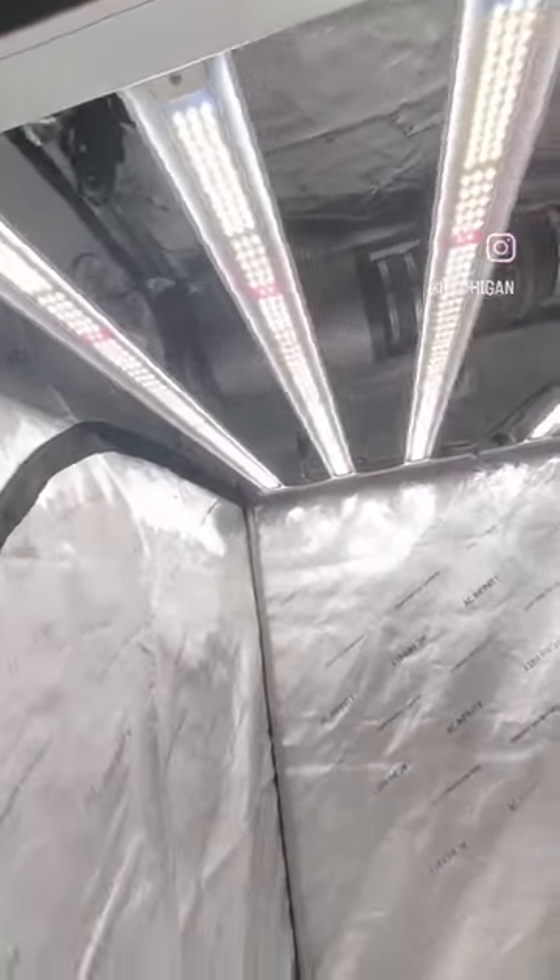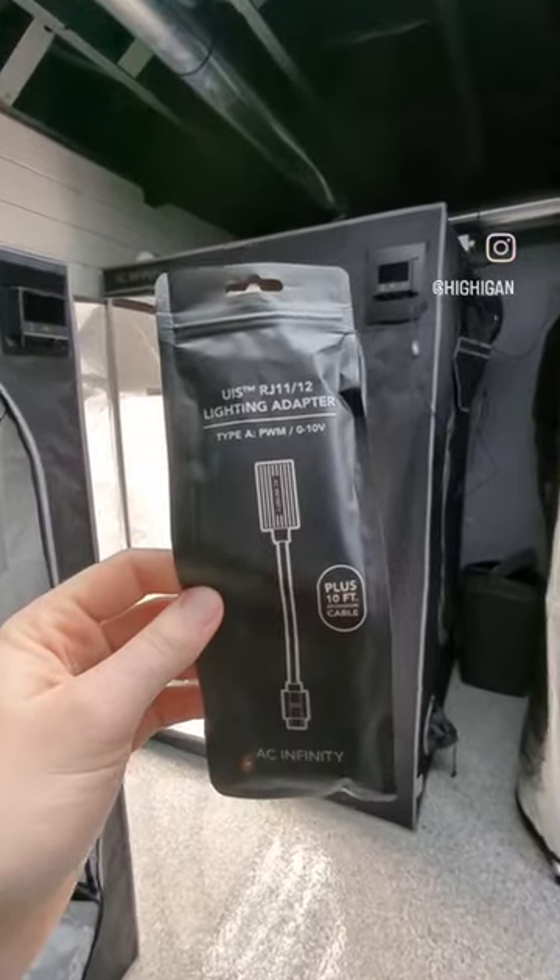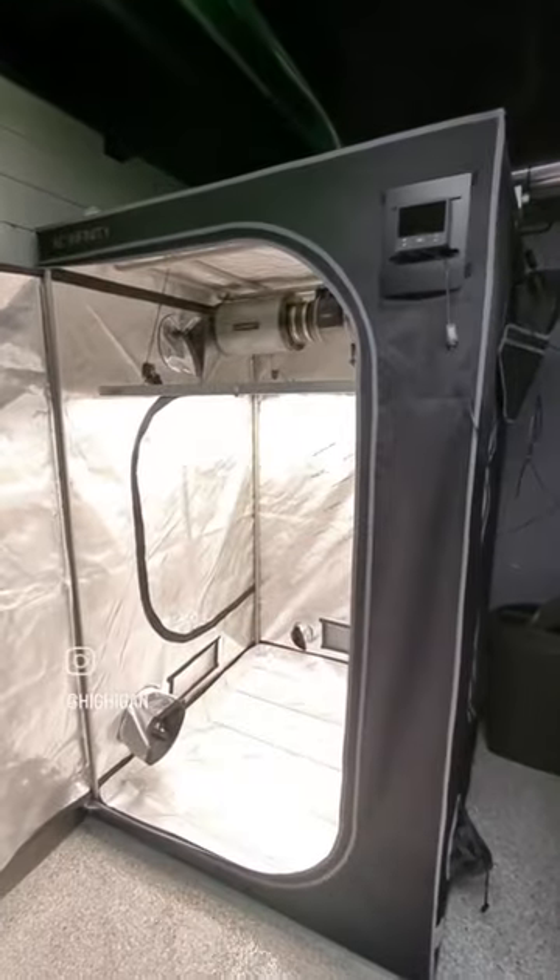Hi again. Did you know you can control your non-AC Infinity lights with your Controller 69? Throw away those old timers and pick up the UIS RJ11 adapter.